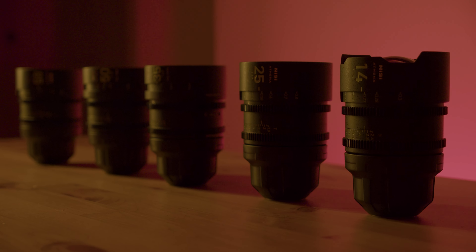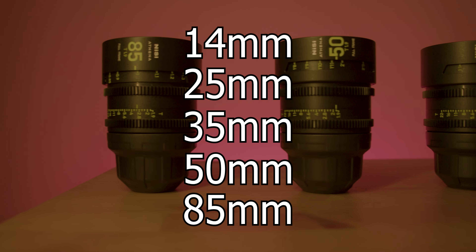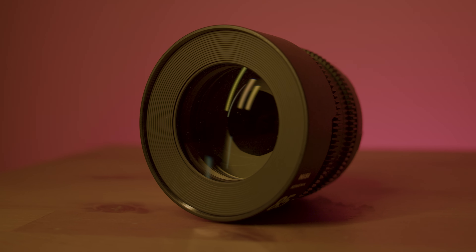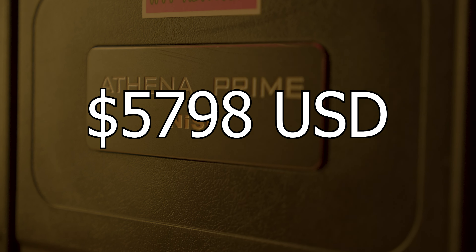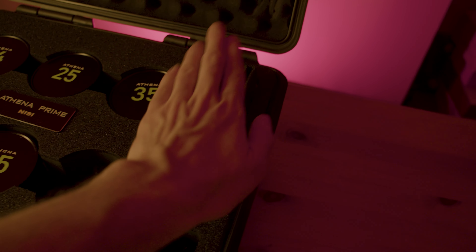Nisi currently has 5 lenses in the kit: 14, 25, 35, 50, and 85, with unspecified plans to release longer focal lengths in the future. The kit currently comes in at $5,800 USD and what's nice is it actually comes with a case and an extra lens slot with a little compartment for filters — that's very nice.